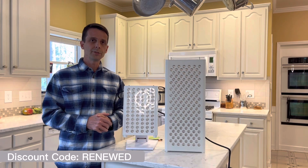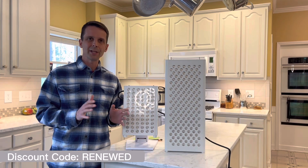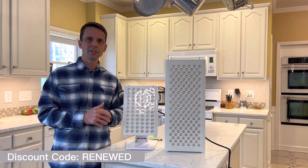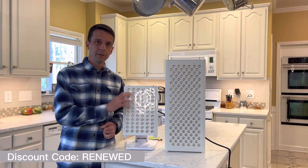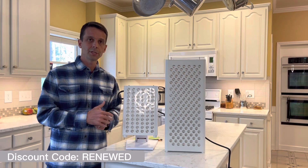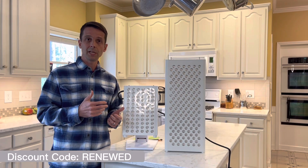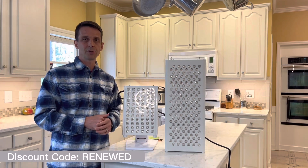If you are into the latest and greatest features and technologies, then you might really want to consider the Mito Adapt. If you're into wanting great therapeutic light output with a little bit of simplicity and you don't want to break the bank, then the Mito Pro might be a great option for you.